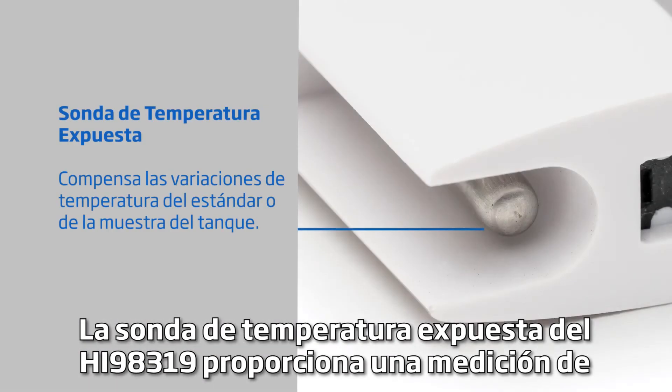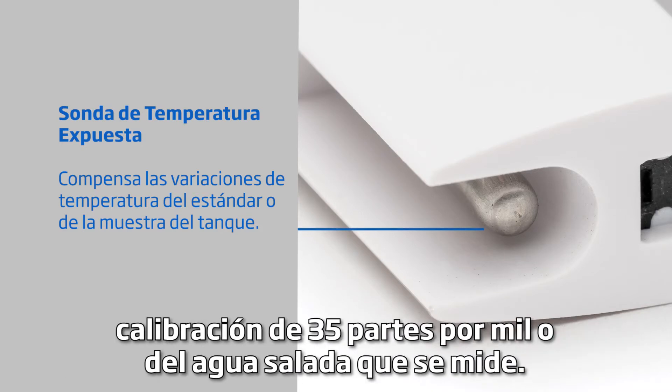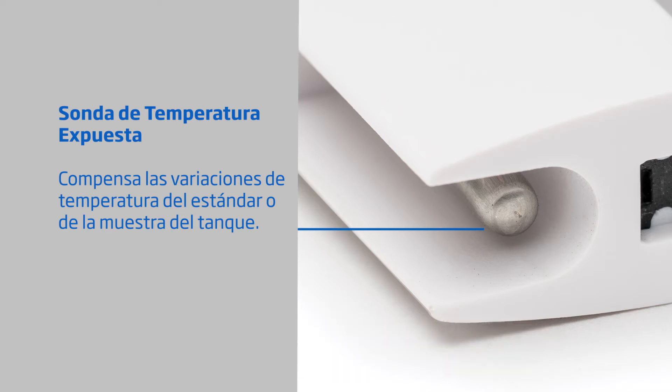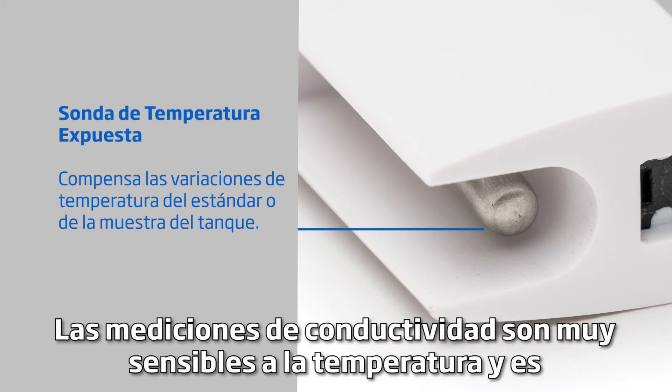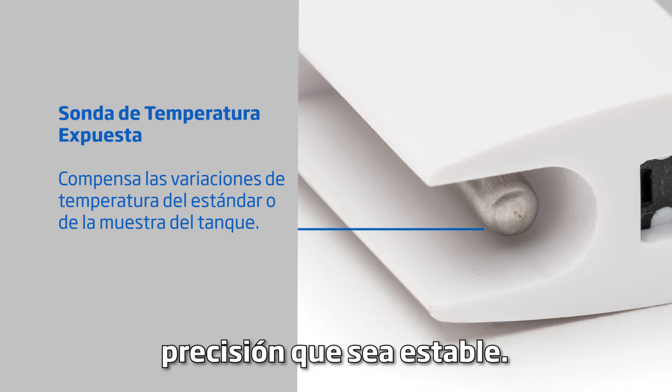The exposed temperature probe of the HI-98319 provides rapid temperature measurement that compensates for any variations in temperature of the 35 parts per thousand calibration standard, or the saltwater being measured. Conductivity measurements are highly sensitive to temperature, and it's absolutely necessary to know the temperature in order to achieve a high accuracy reading that is stable.